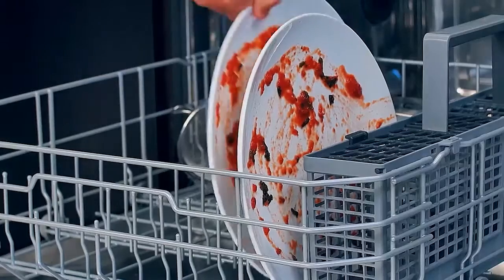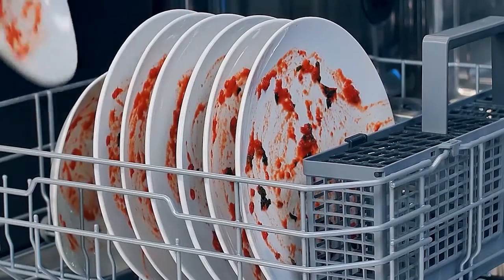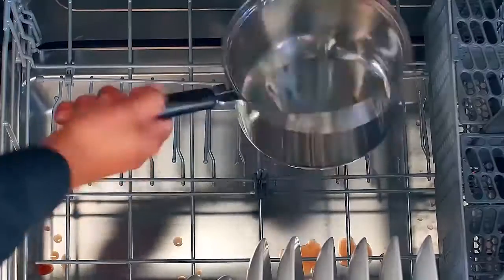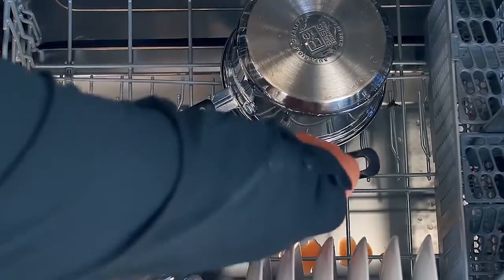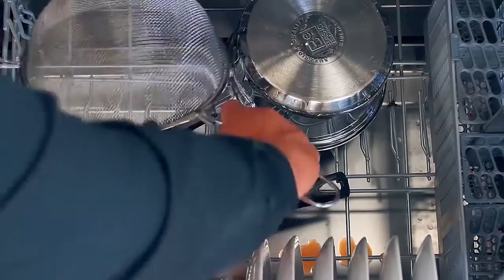Starting with the lower rack, insert plates, soup bowls, and lids between the tines positioned upright. Fold down the tines to place larger dishes like pots and pans upside down, and make sure that all items do not touch each other.